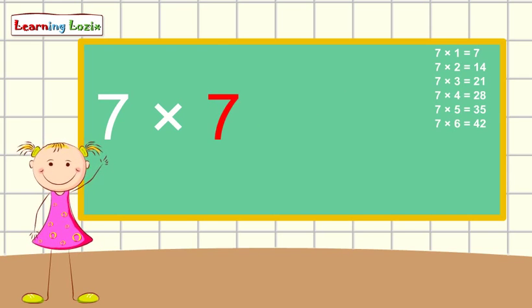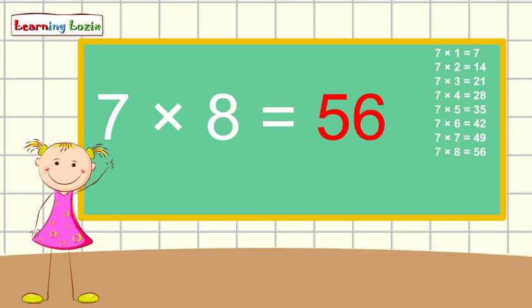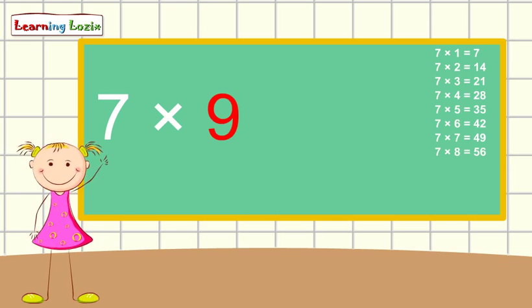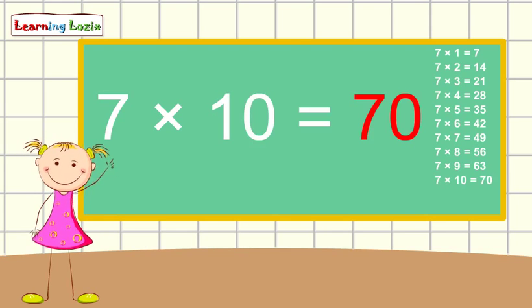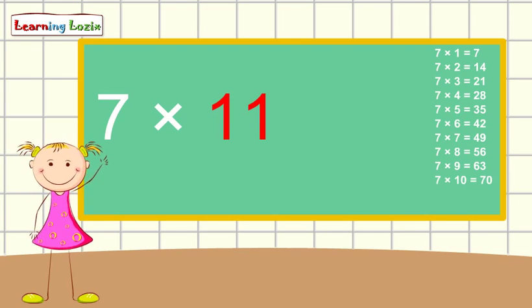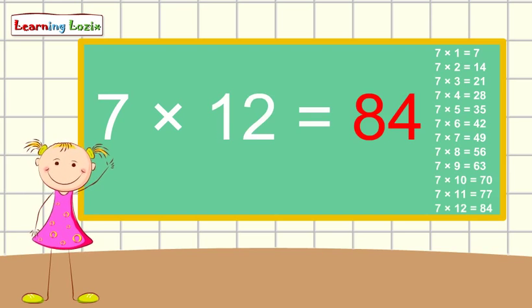7 x 7 is 49, 7 x 8 is 56, 7 x 9 is 63, 7 x 10 is 70, 7 x 11 is 77, 7 x 12 is 84.